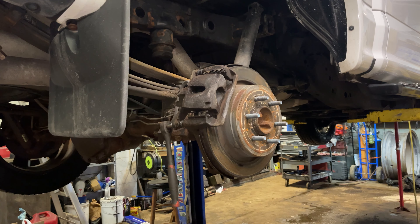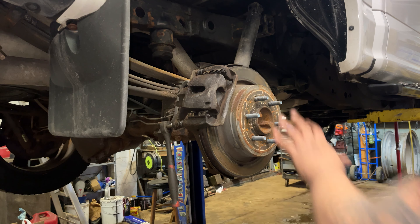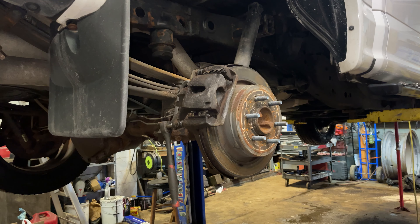Rear brakes on a 2016 Ford F-150 — this should work for 2010 to 2017 F-150, Navigator, and Expedition. We're gonna start off by taking our lug nuts off; they're gonna be 21 or 22 millimeter.